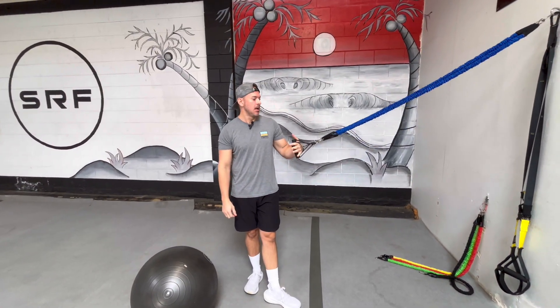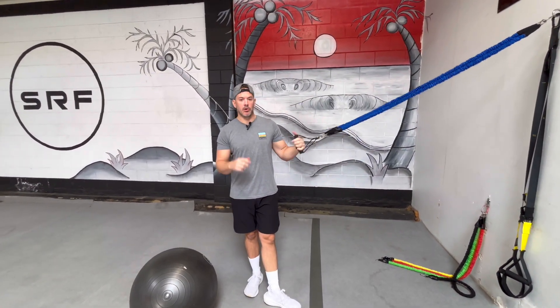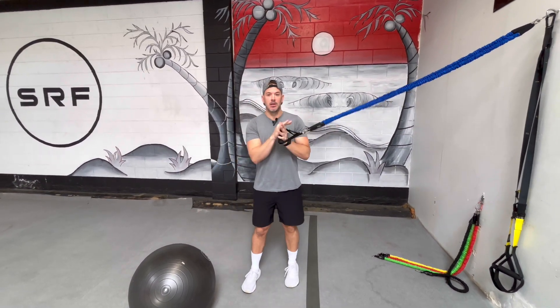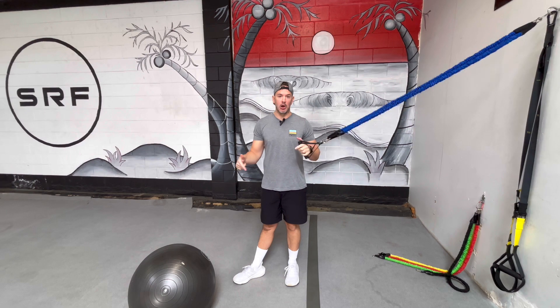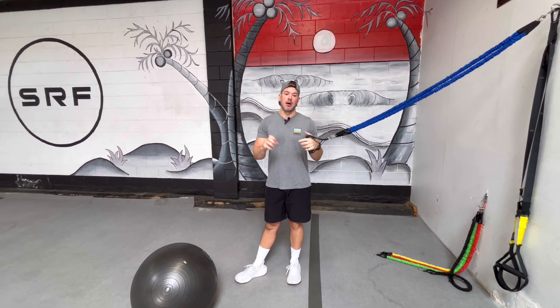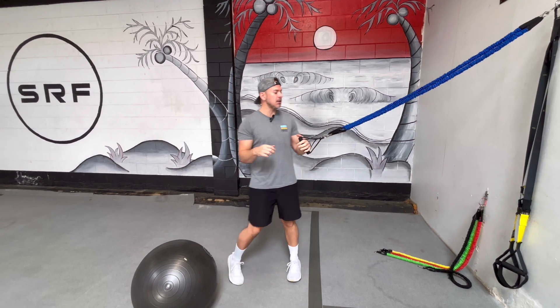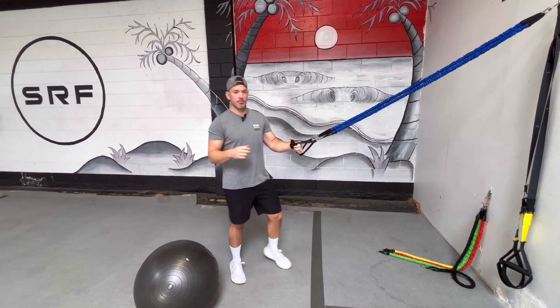Hey guys, Paul here from Surf Ready Fitness. Today I'm going to go over the aerobic paddling exercise you're going to be doing with your resistance bands and a stability ball. You're going to see this movement in the phase three program of the Surf Performance 2.0 program. I'm going to show you what this setup looks like.